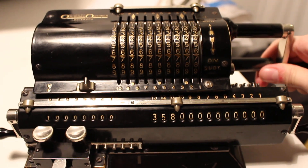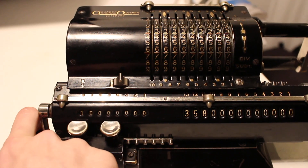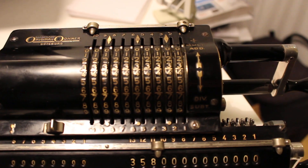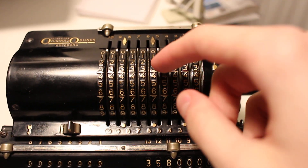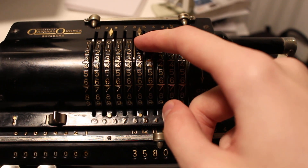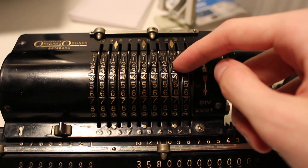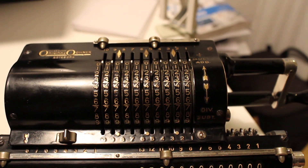We clear the input and we clear the product register. Then we move up here and we see that we wish to divide by 32. We move another decimal indicator to be just behind the integer component of the divisor, the number we wish to divide by.